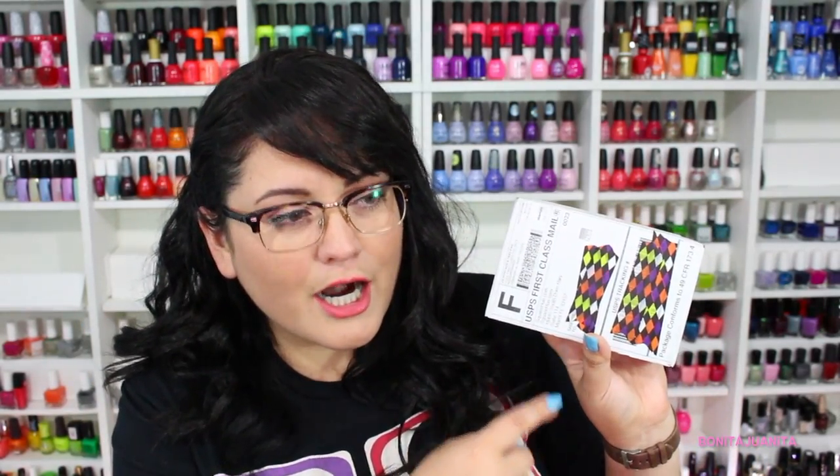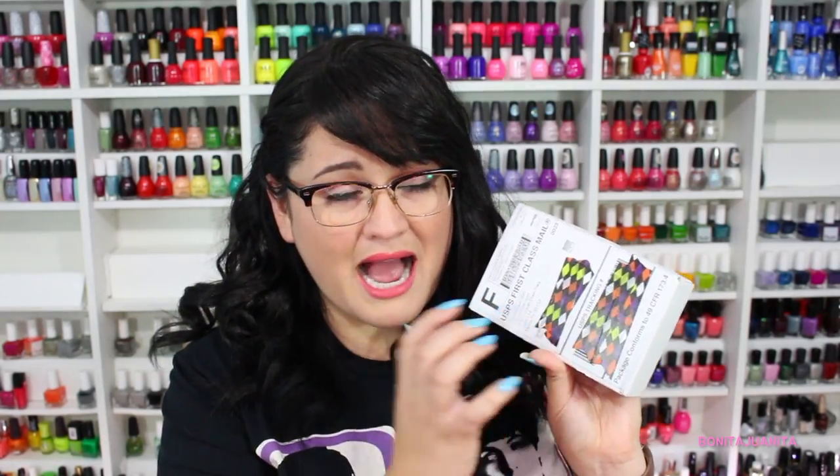Hello everyone! Welcome back to my channel. It's Square Hue time and I am pumped. I'm so pumped to see what's inside this month's box. Let's be honest guys, I already know what's in here — I've seen the polishes — but I have not seen the formulas in person, so I'm super, super pumped to open up this box.